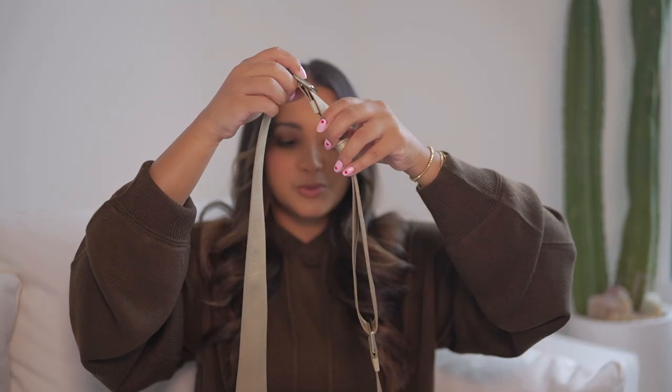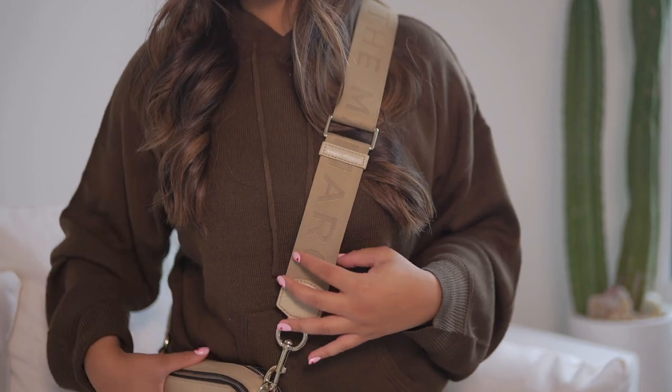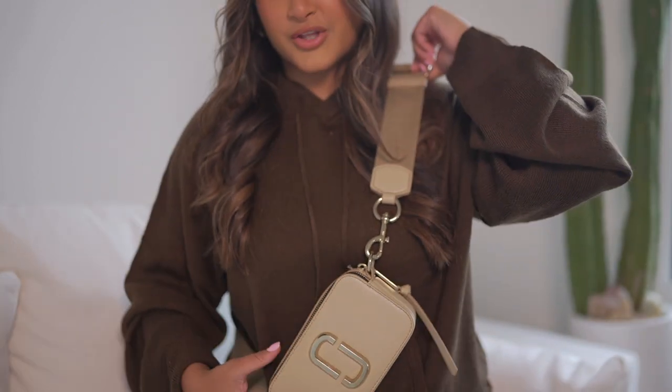I was really into fanny packs at the time, and this strap is actually adjustable. Right now I have it at this length, but if I wanted to make it a fanny pack, I could literally wear it like this. I really just love the versatility of this bag, so I ended up purchasing it.